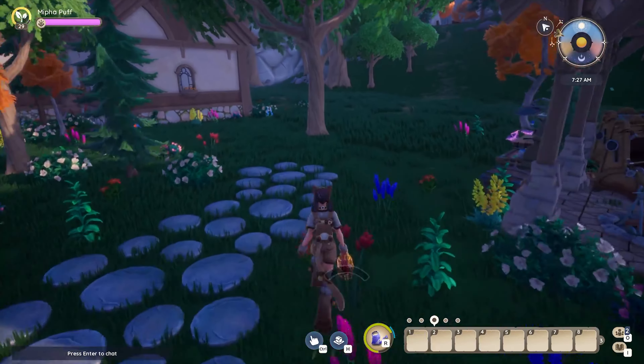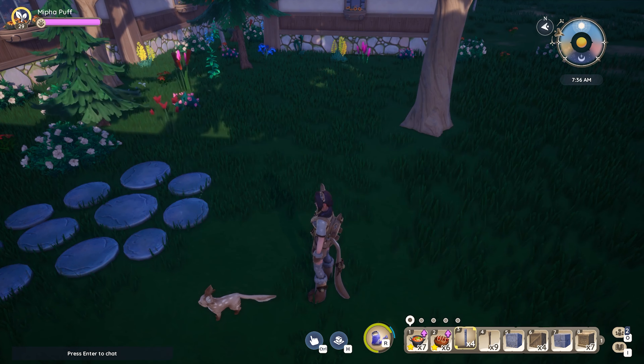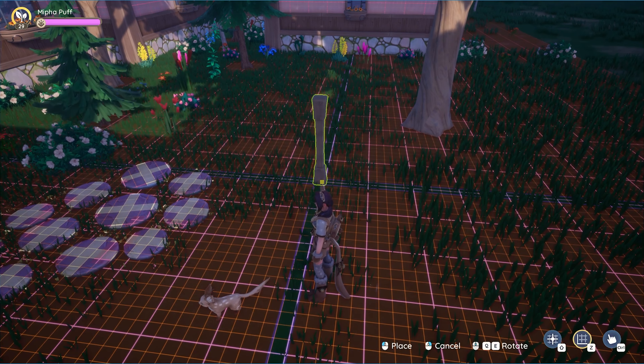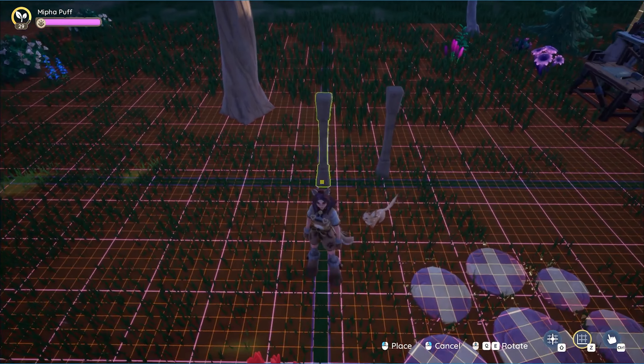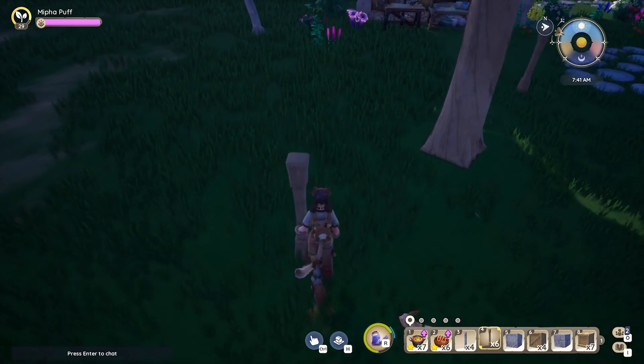I wanted to use an oak tree for this build, but you could definitely use a juniper, a birch, or maybe even a pine tree. I ended up doing an all-wood build and I thought that the oak tree looked the best with the wood blocks. Now that we have the tree, we're going to start off with four pillars surrounding the tree.